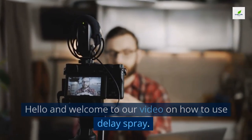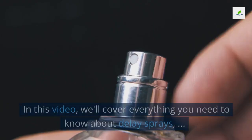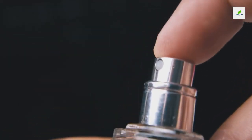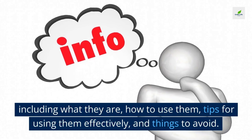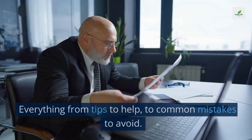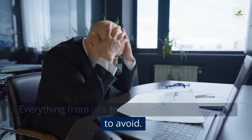Hello and welcome to our video on how to use delay spray. In this video we'll cover everything you need to know about delay sprays, including what they are, how to use them, tips for using them effectively, and things to avoid — from common tips to common mistakes.